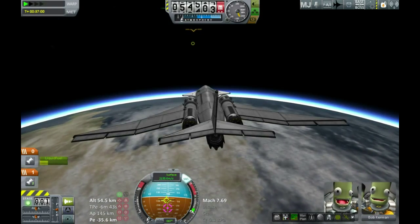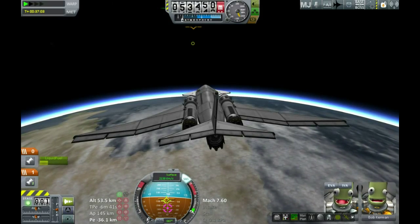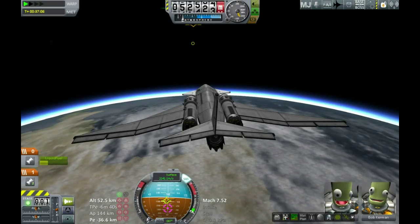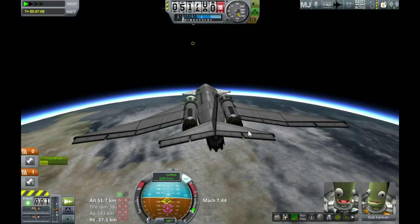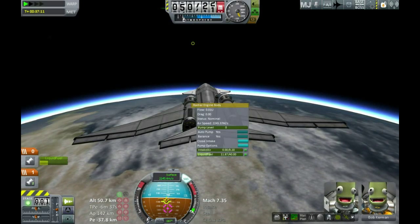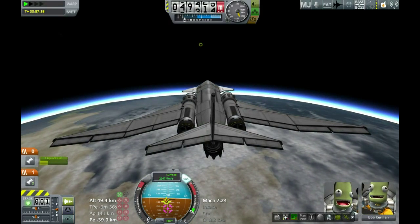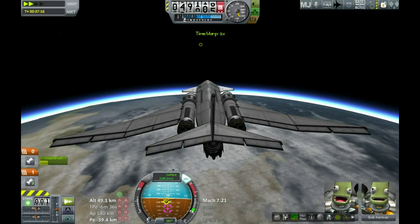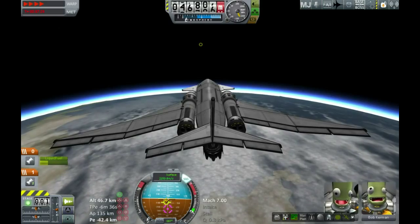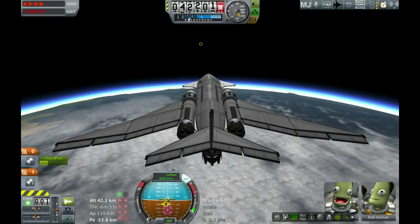Coming back in, much the same — boom boom boom. Bob and Lodbold are looking happy again. Either they do know they've just escaped certain death, or they have no recollection of what happened and therefore have no reason to be upset. This brings up a whole theological thing about exactly how does Kerbal resurrection work — do they retain awareness of their previous lives?